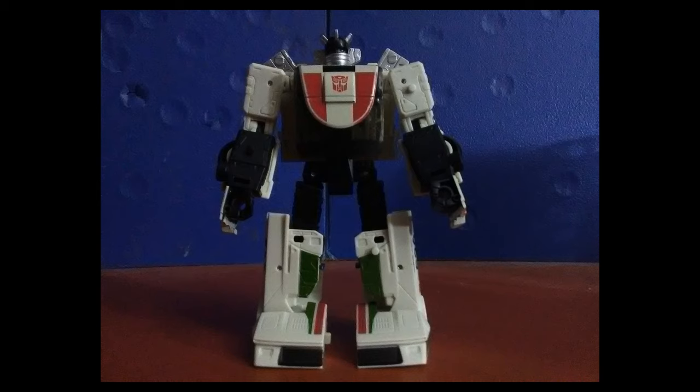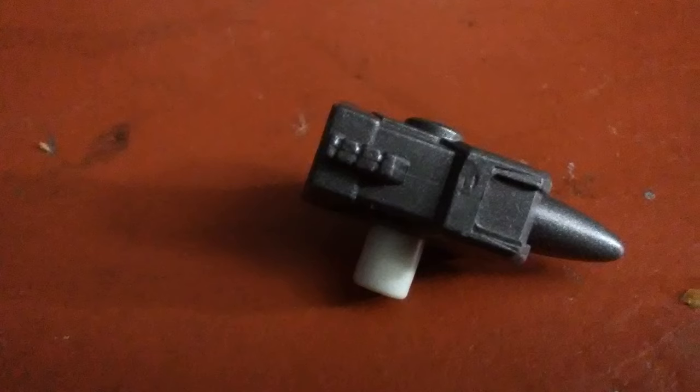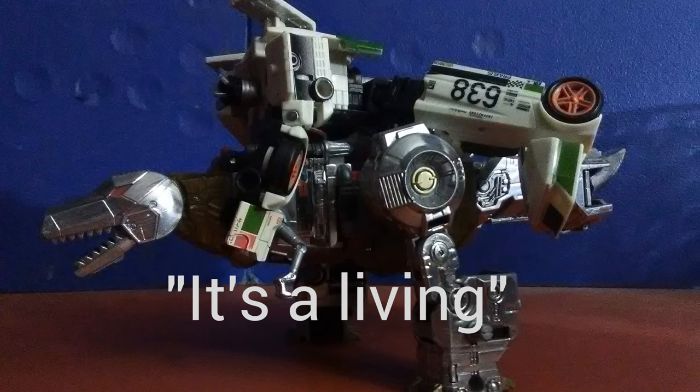Wheeljack does the usual Siege thing that can weapon-ize him up more than Galaxy Upgrade Prime, who will probably be my next review. All weapons aside, the base mode figure comes with this tiny peashooter gun and it almost looks like his mind-controlled lunchbox used to get Grimlock into control.